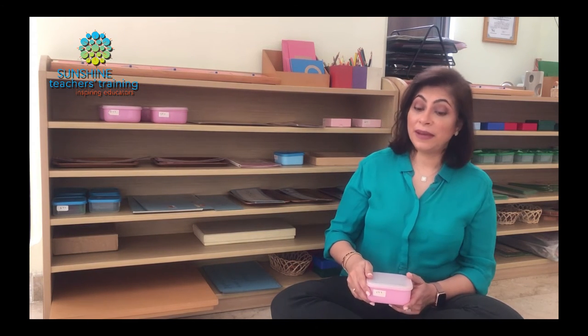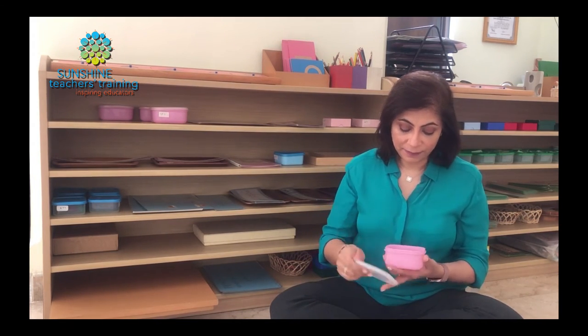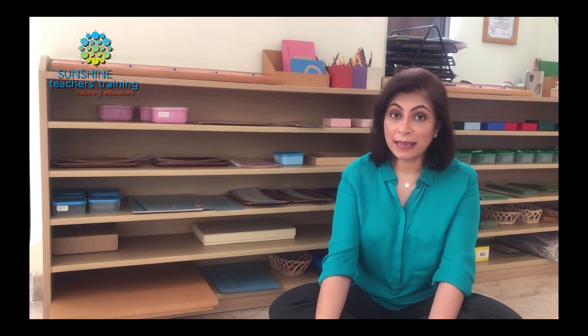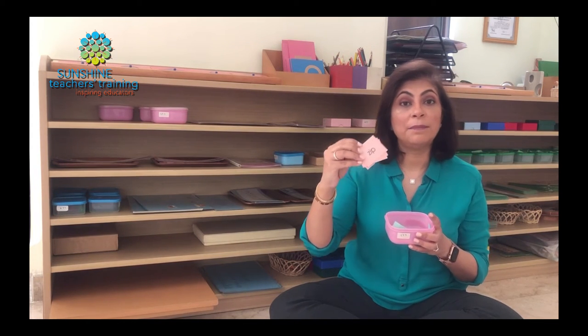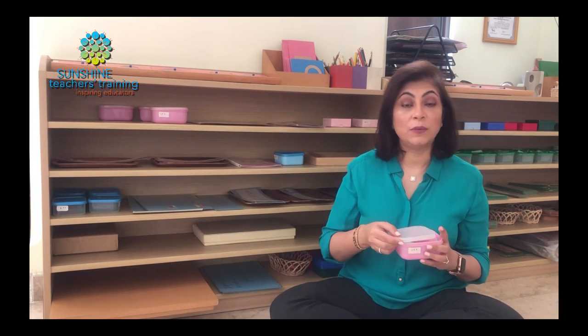From the object boxes, we move on to working with the picture boxes — the same activity, but this time we are building words using pictures with the large movable alphabet. Once the children have mastered that and gotten enough practice, we know they're ready for reading. We then take them to these same boxes and at the bottom of the box we have word tags. The children identify the same objects, but this time they read and match the correct word tag to the object — first with objects, then with pictures.